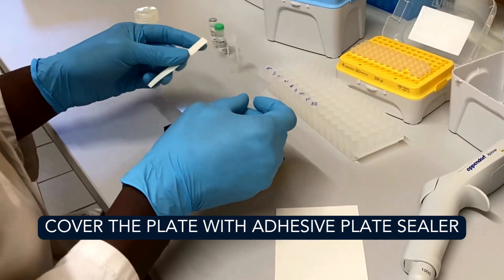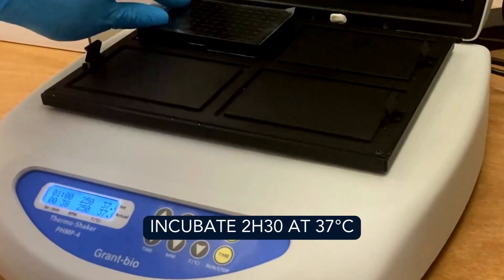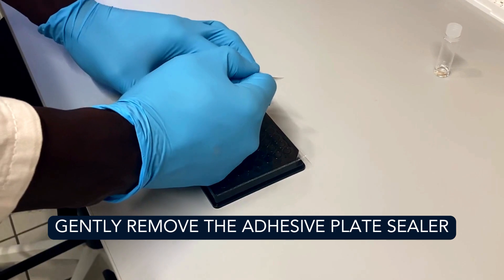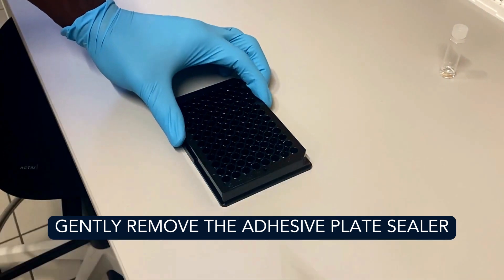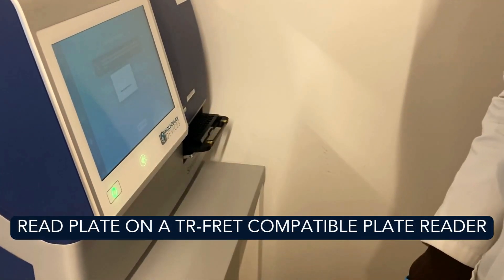Cover the plate with an adhesive plate sealer and incubate for two hours and a half at 37 degrees Celsius. After the incubation time, gently remove the adhesive plate sealer and read the plate on a TR-FRET or HTRF compatible microplate reader.